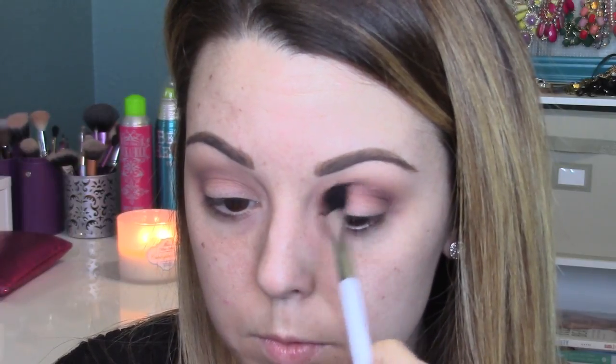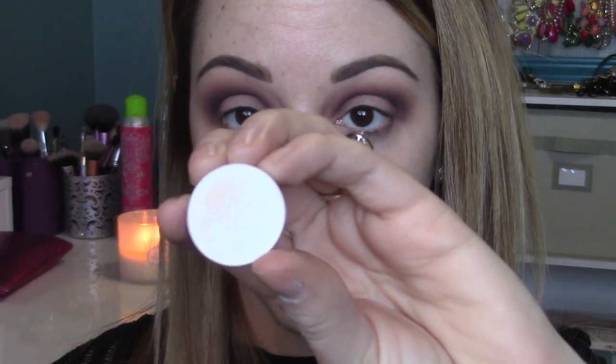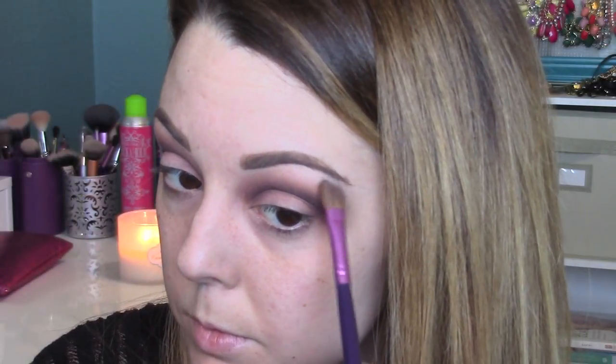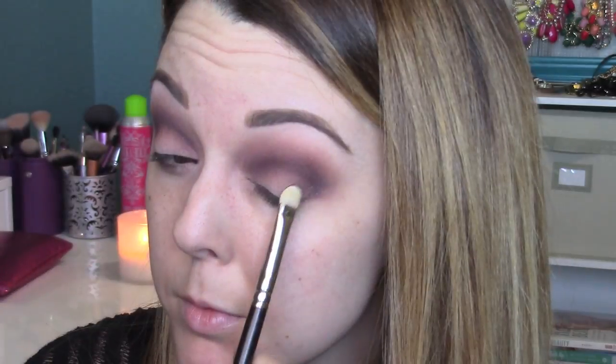Now I'm taking Sketch, the dark purple, and putting it in the crease on an even smaller Sonia Kashuk blending brush. I go back and forth maybe five times just building the color up so it's dark enough. Next I'm taking Guess So, which is a matte white, and placing this underneath the eyebrow to highlight. If you have darker skin you can use a creamy color, but I really wanted it to pop so I used white.